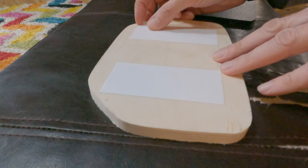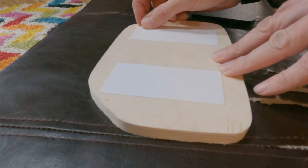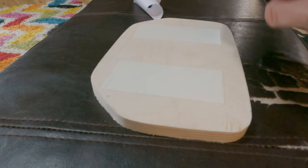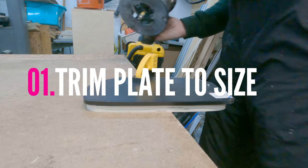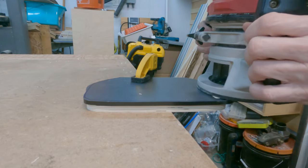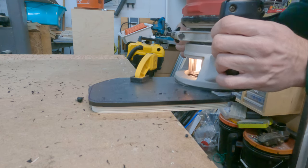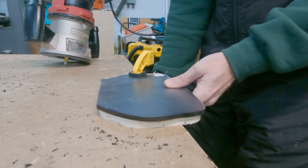It all started with creating the shape out of a piece of plywood that would fit in that area. Then I took some double-sided carpet tape and stuck a piece of HDPE plastic to it. This is a plastic used for marine applications — I think they use it for cutting boards as well. Here I'm using the plywood template to transfer that shape into the HDPE plastic.